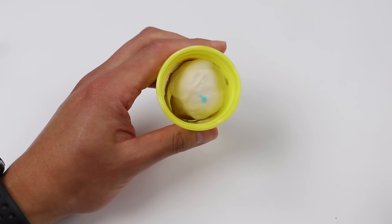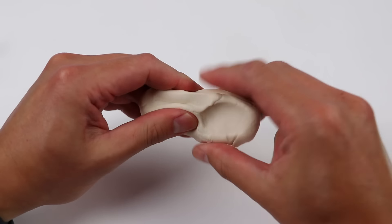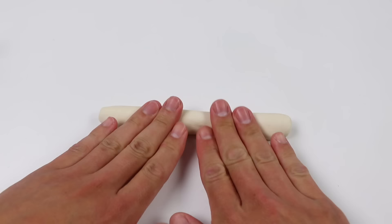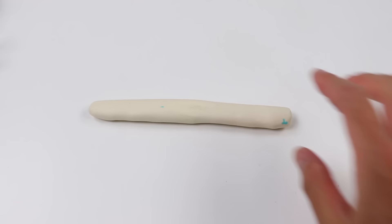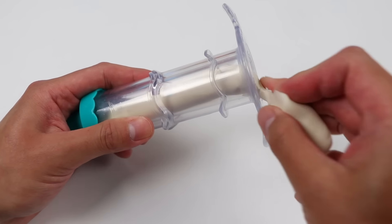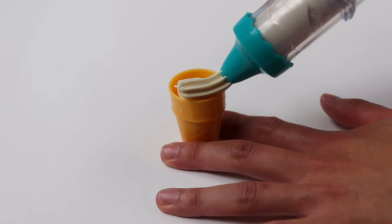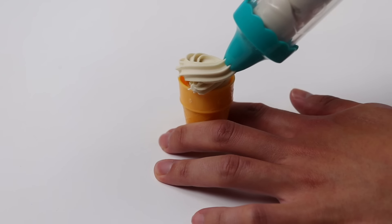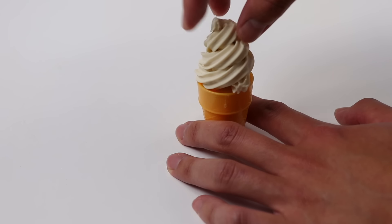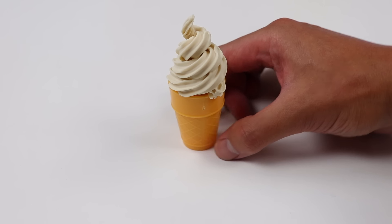Okay, let's use some white play-doh to make Zuma an ice cream swirl! Let's first roll it out! Now let's add it to this extruder! Time to press out our ice cream swirl on this cone! This looks so good! Now we just need to miniaturize it!